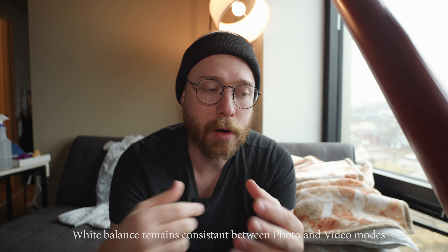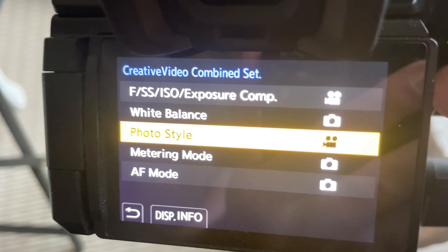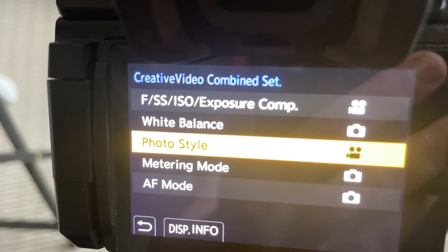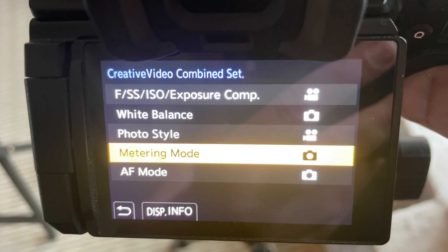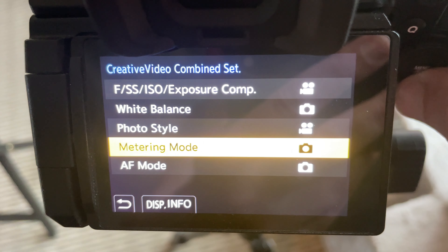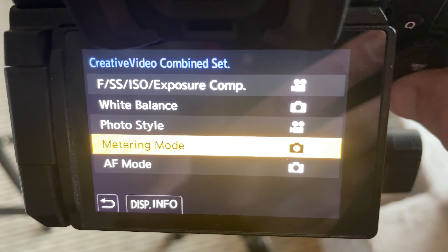How I meter and use my settings in photo and video is very different. White balance — usually if I'm in a situation shooting photos and videos, the white balance is going to be the same, so I'll leave white balance individualized, but that could change for you as well. My photo style is one I always have different, because whether I'm shooting V-Log, HLG, Cine D, or any of these video modes, I generally want to just use Natural or Standard for photos because it doesn't do anything weird or have any bad side effects.